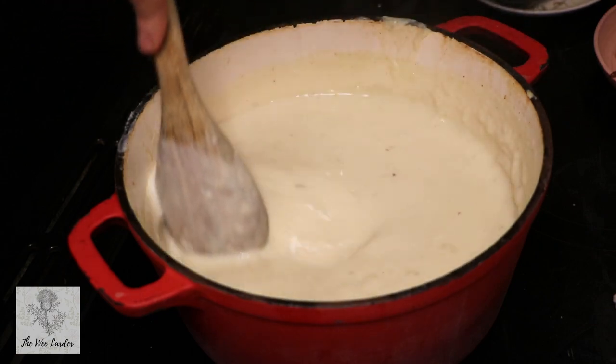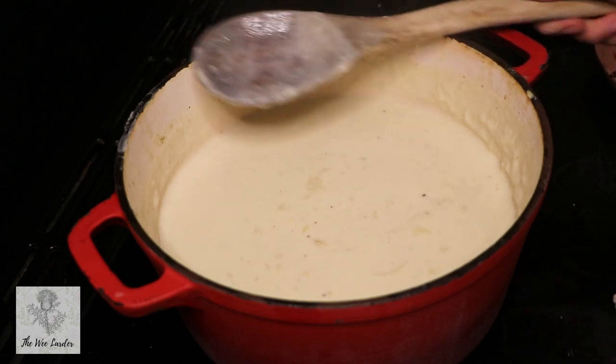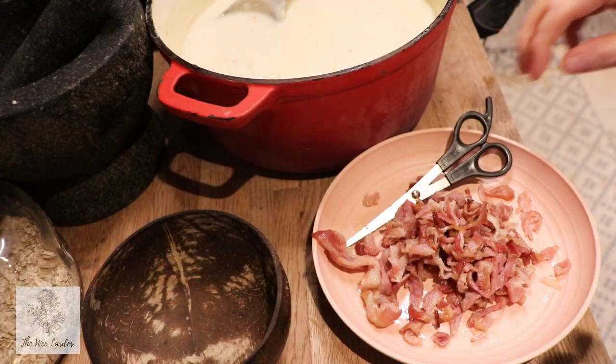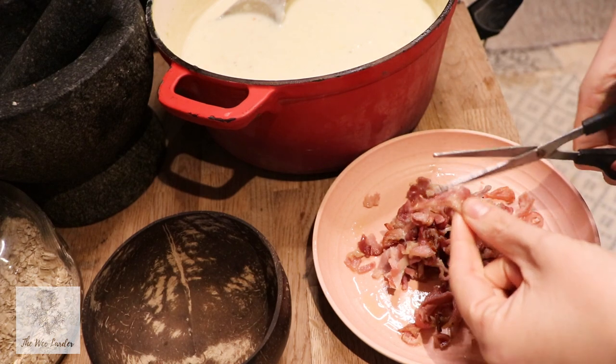This is smelling delicious at this point and it looks lovely and thick. I just love this soup — it's so good. It's such an easy recipe but so delicious on a cold winter's day.